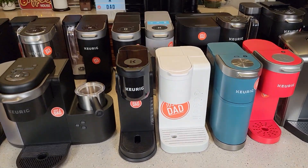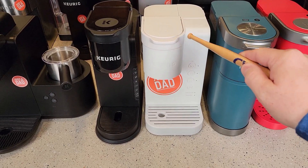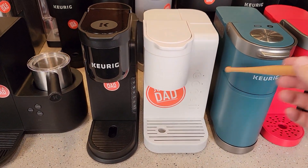Let's start off with the cheapest, and it's a really good coffee maker: the Keurig K Express Essentials. It's got the word 'Essentials' on the end, so it's usually sold at Walmart. This is a really nice coffee maker for $55, and it comes in several different colors.